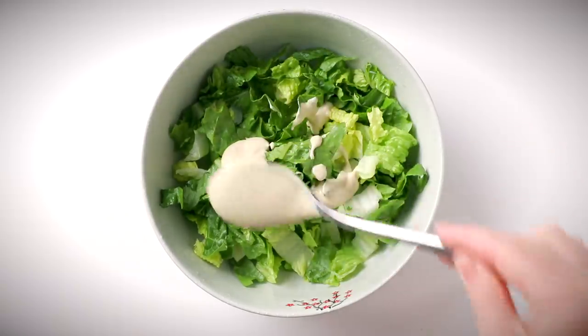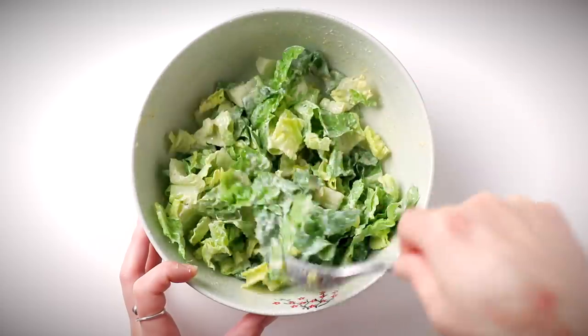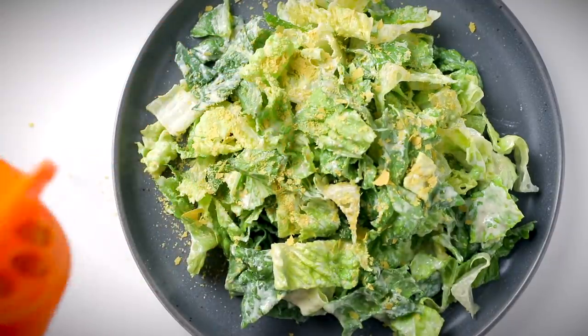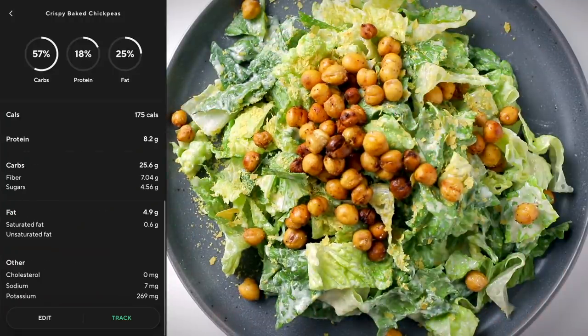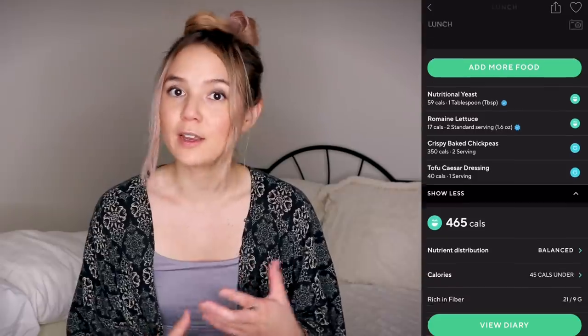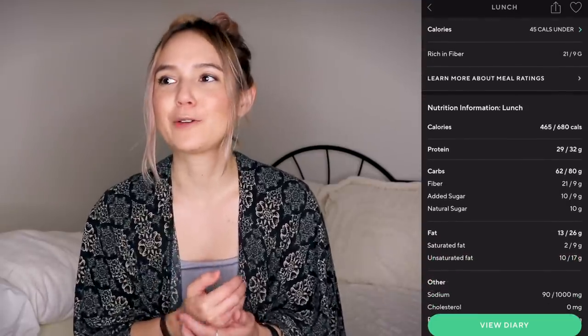I love kale caesars but had romaine on hand, so I chopped and washed that, tossed it with the dressing, and added a sprinkle of nutritional yeast for that savory, cheesy parmesan-like flavor. Then I topped it with a big handful of crispy chickpeas. Adding healthy fats and protein to a salad makes it much more satisfying — I learned that the hard way early in my vegan days with fat-free, protein-free dressings.